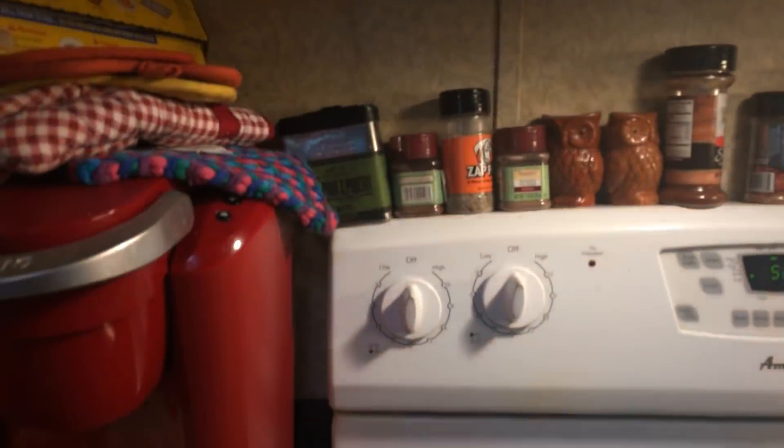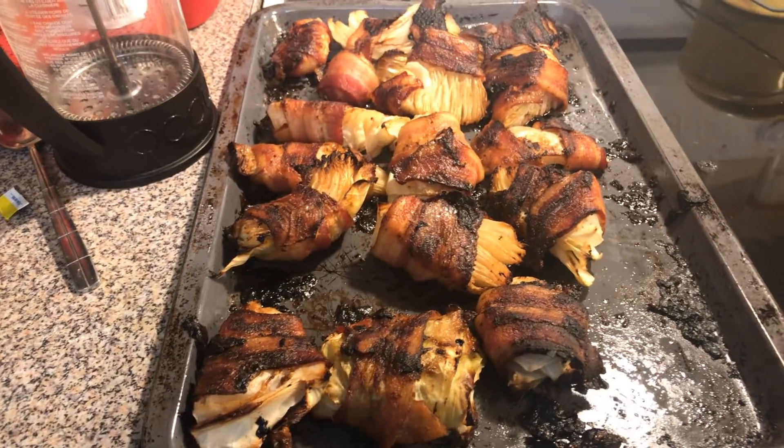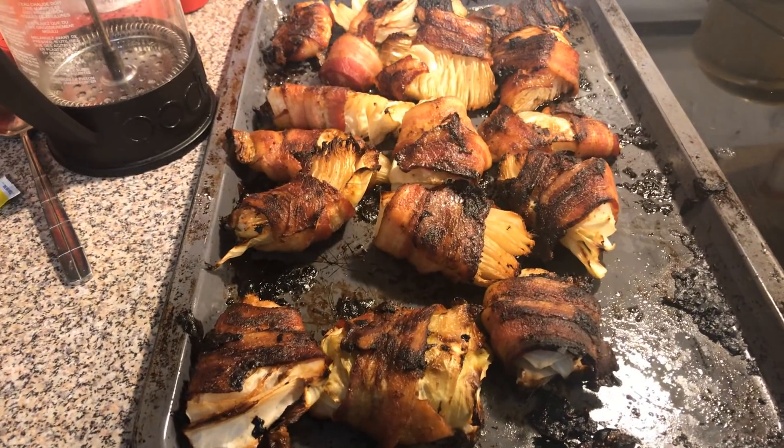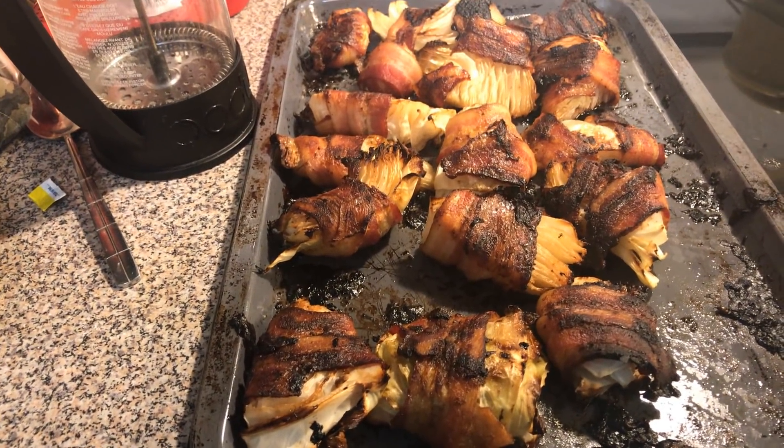Welcome to video 2 of the bacon wrapped cabbage. It has come out of the oven. I cooked it for 40 minutes, flipped it, and got the other side starting to brown and getting the bacon done.